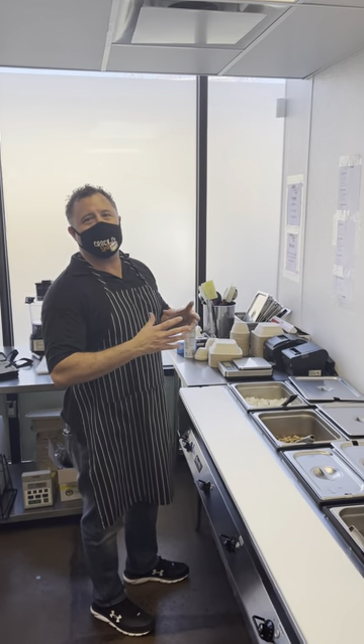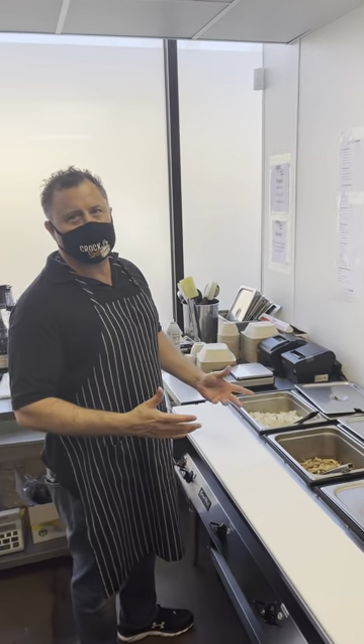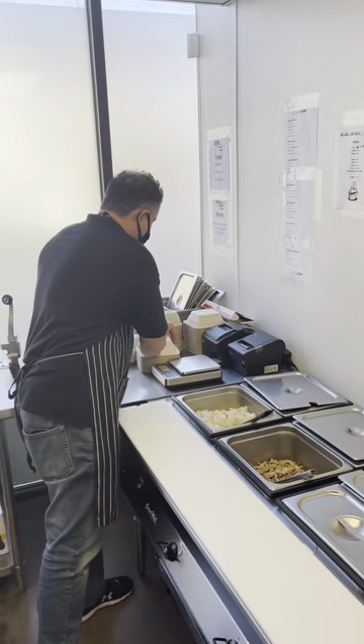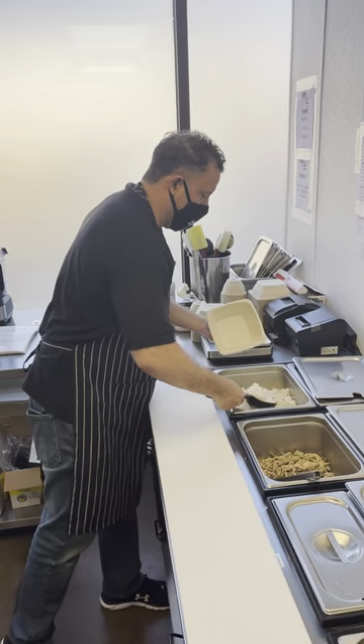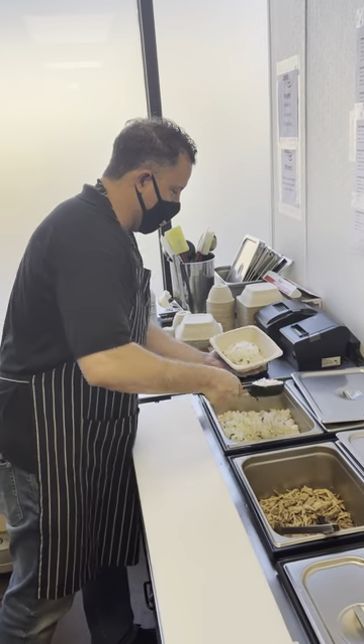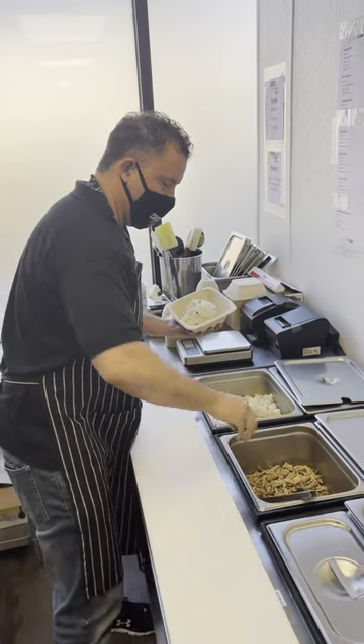Today I'm going to show you how to assemble our most popular dish — the Proper Half Half. This is the dish that actually started our business. I discovered this combination in New York City after I got my first crock pot.